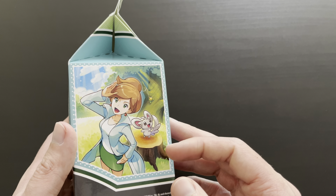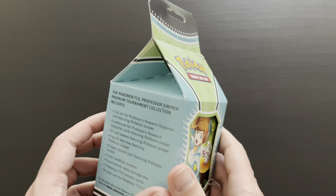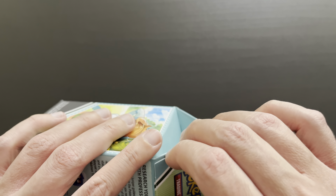Very cool, great artwork already with Mincino here on the side cover together with Professor Juniper. Let's open it right up and see what's included within this great collection.